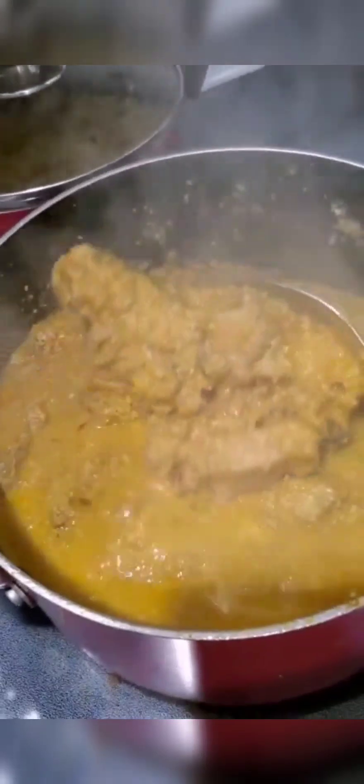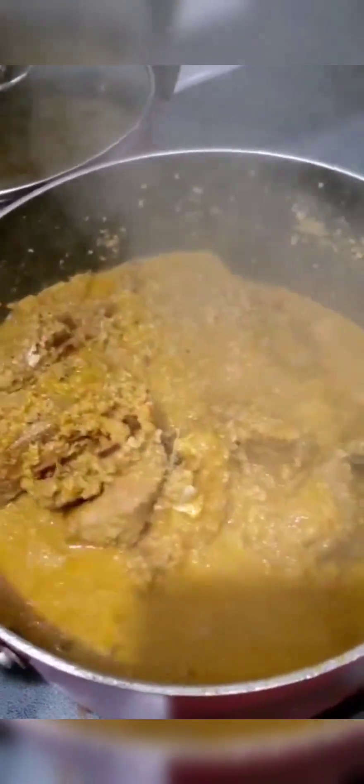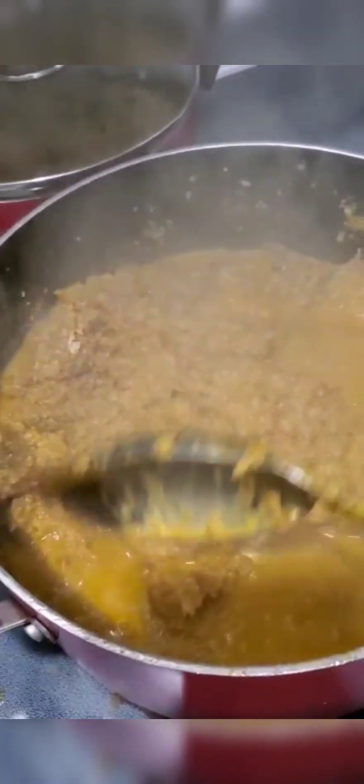The soup is looking really, really yummy, and this is how an ogusei soup looks. I'm gonna be making the real ogusei soup sometime in my next video. And now it's time for my leaf — I'm using kale. You can use spinach, you can use kale, you can use bitter leaf if you have one.